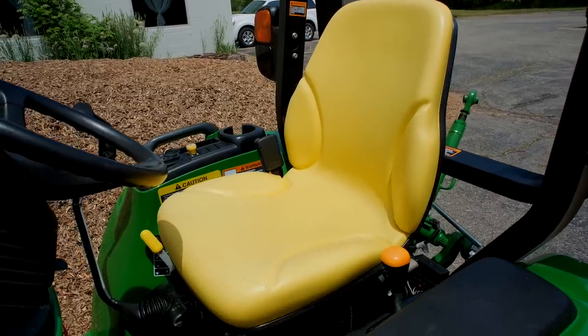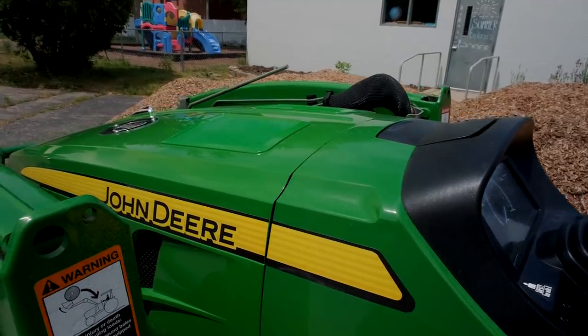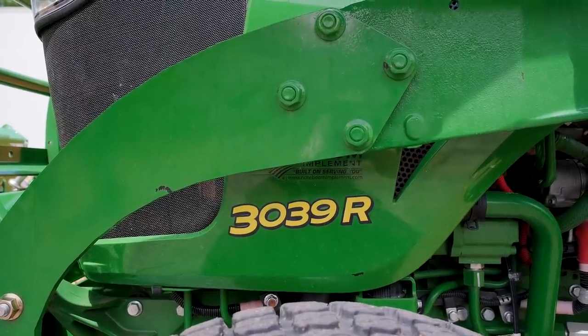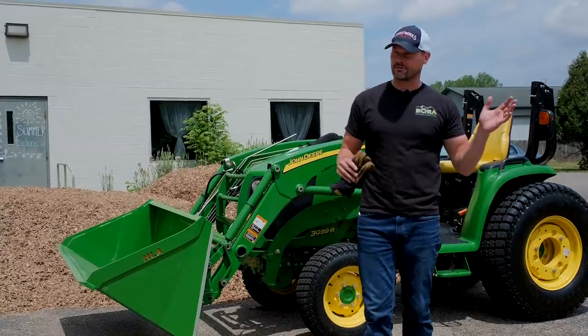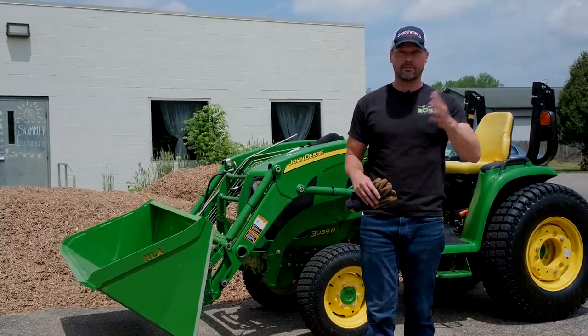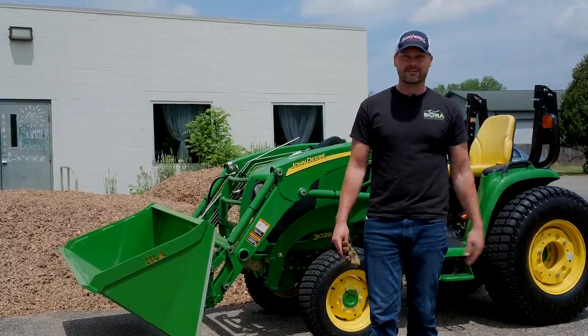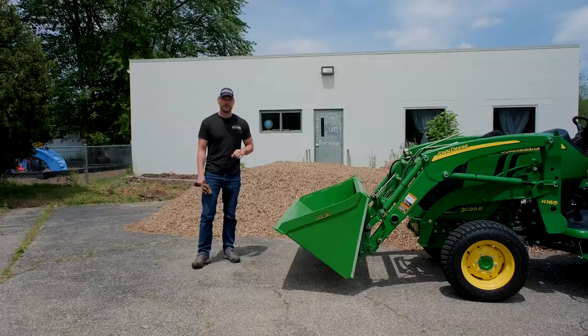My 1025R is in the shop. It sprung a leak in the front axle — you can't take it on the lawn, it's a steady drip. It had a really big puddle underneath it. I don't know what happened. I had it at my house loading up a little bit of stuff that I had dug out, some plants and debris. Parked it, came back the next day, and a huge old puddle underneath there.